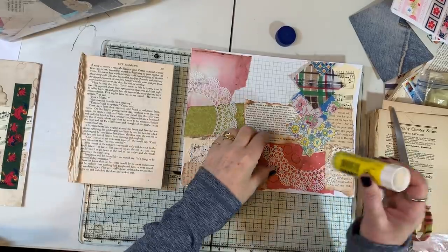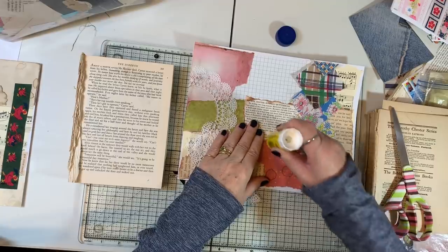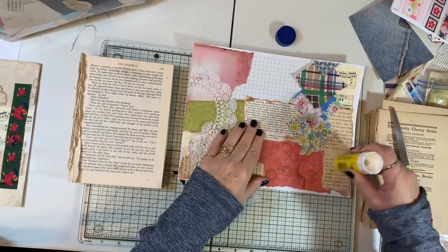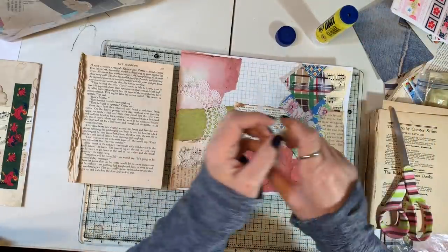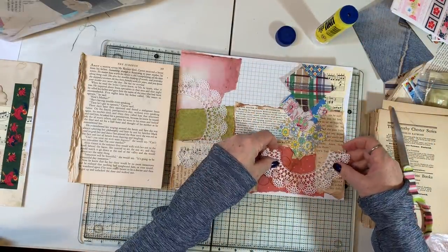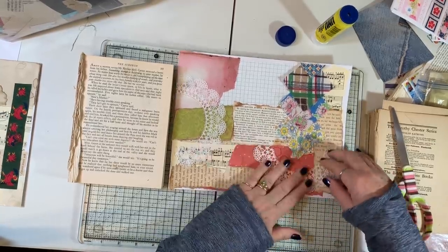Really, it only has to hold well enough to keep it tacked down a little bit. It's not like we're using this in something — I'm going to stick mine back in my little folio and it'll just be there for future who-knows-what.